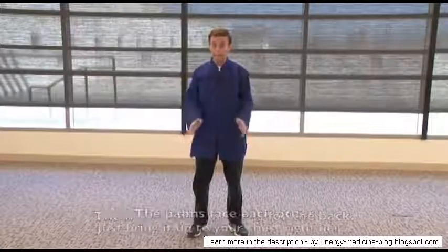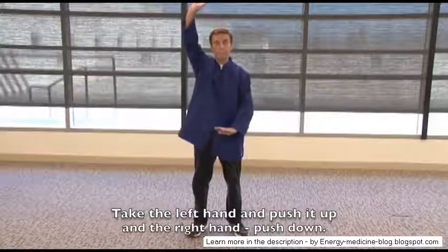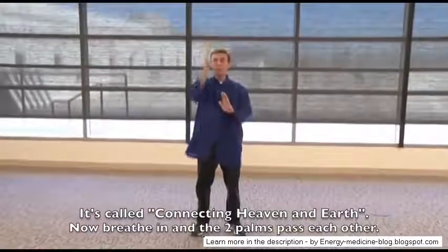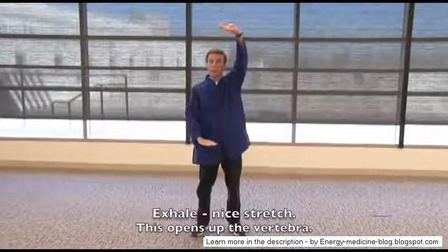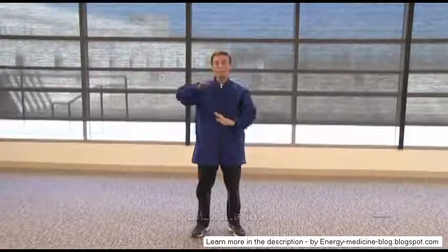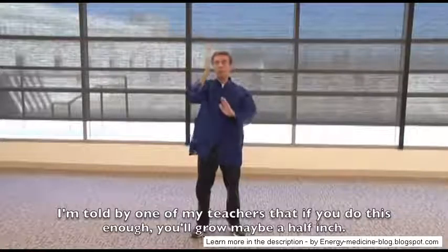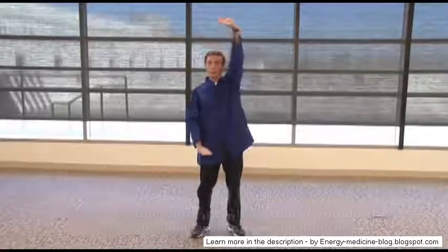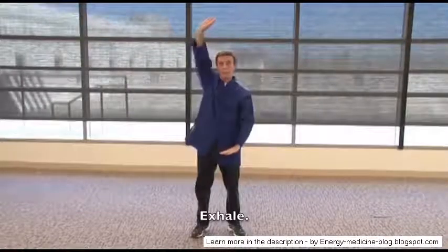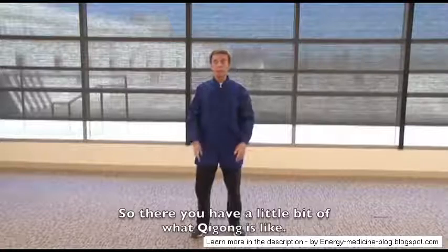The next qigong move is for the back. Palms face each other, bring them up to your chest. Take the left hand and push it up while the right hand pushes down — it's called connecting heaven and earth. Breathe in, and the two palms pass each other as you exhale. Nice stretch — this opens up the vertebrae. I'm told by one of my teachers that if you do this enough, you may grow a half inch.